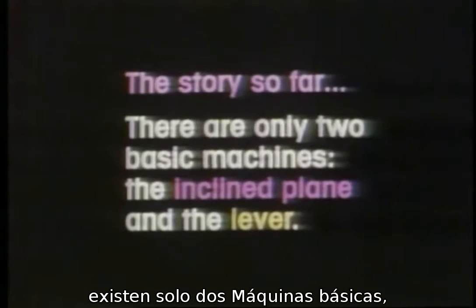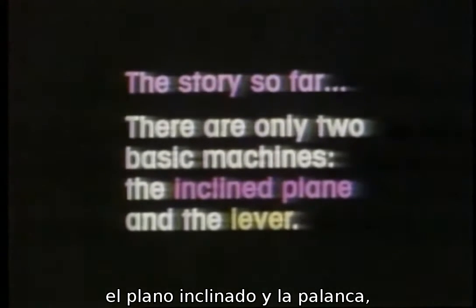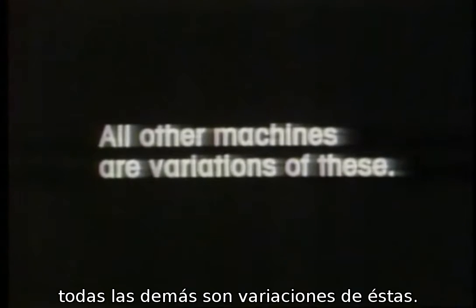The story so far: there are only two basic machines, the inclined plane and the lever. All other machines are variations of these.